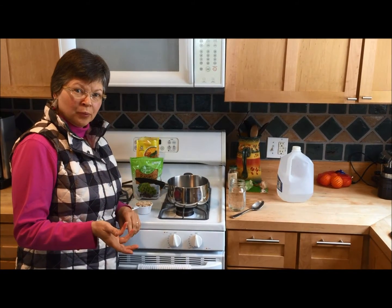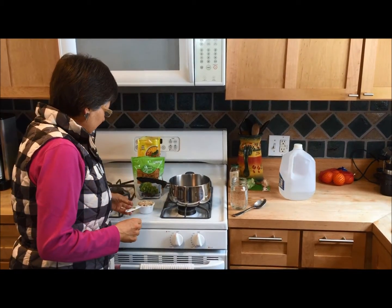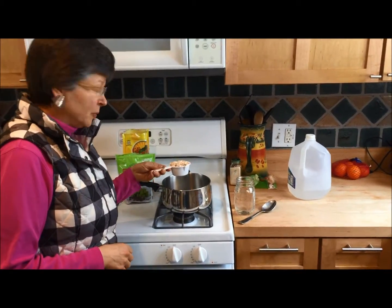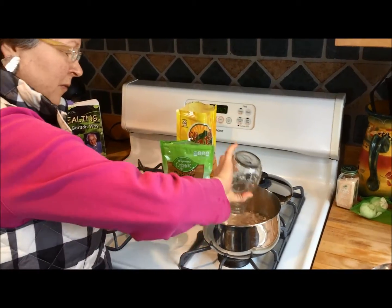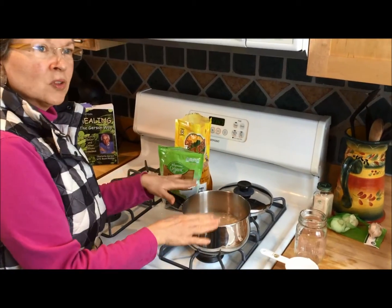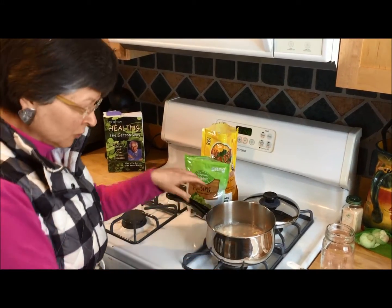Some people like it a little chewy, some people like it softer like a porridge. You will very quickly find out how you like your oatmeal because we have it every day. I'm starting out with a heaping half cup of oatmeal and a cup and a half of water. You're going to want a pot small enough to cook it well but large enough that it doesn't boil over, and you'll soon find out which pot is best for you too.